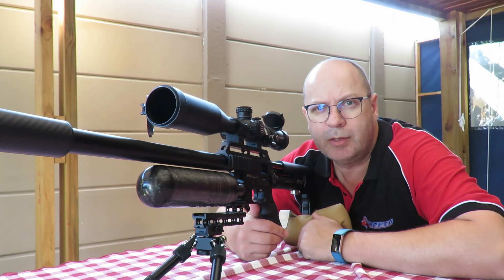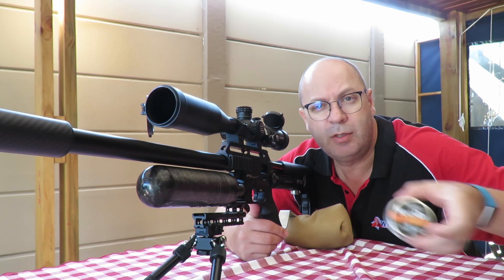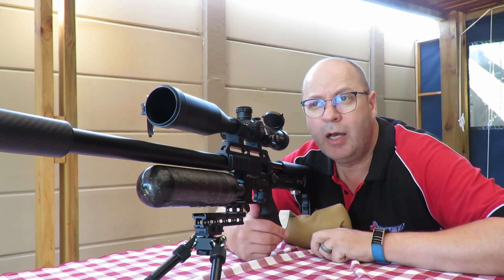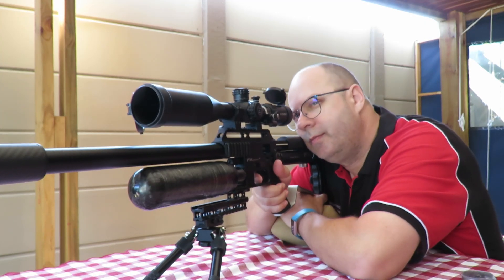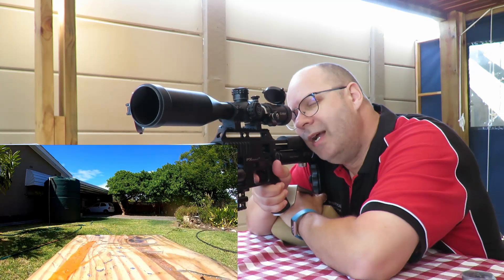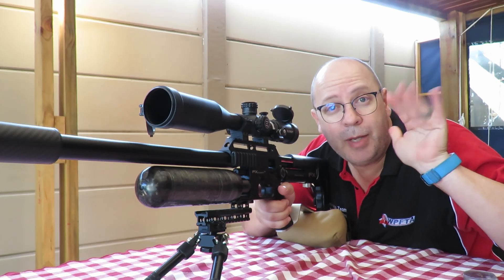Next up we're going to shoot the JSB Knockouts, 25.39 grain. Hopefully the bottle will stay on the stand this time. Let's go for the money shot — bye bye bottle!